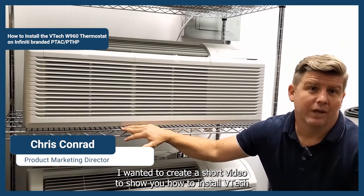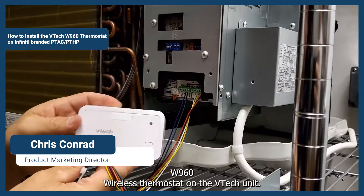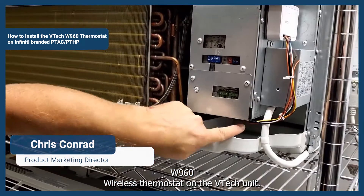Hi, we wanted to create a short video to show you how to install a VTEC W960 wireless thermostat on the VTEC unit.